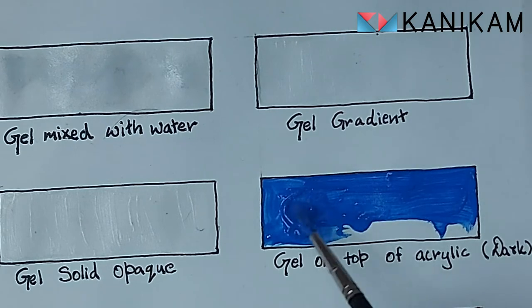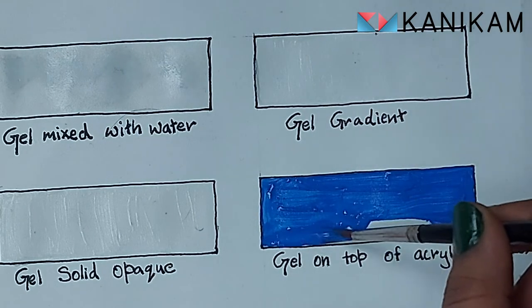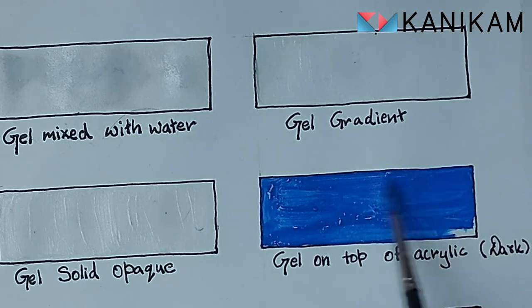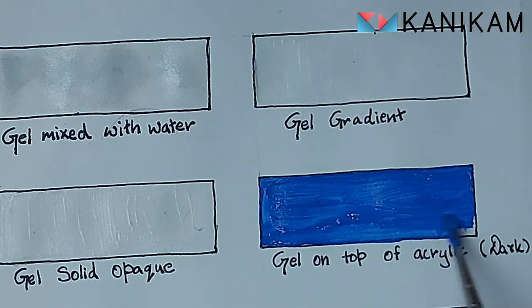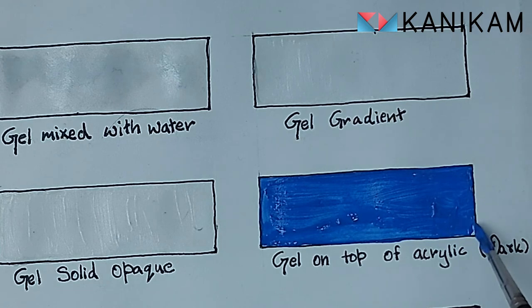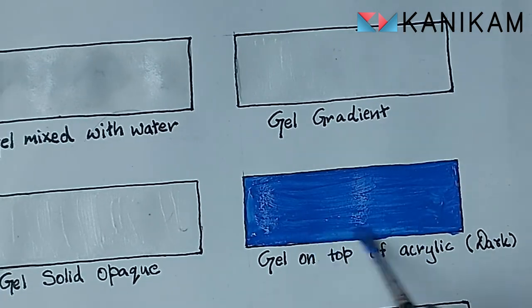This time we will see how the gel reacts on top of acrylic color. I have used Camel acrylic color in cobalt blue. I spread the color evenly on the block — I forgot to record the application of the gel, pardon me for that. I did the same gradient effect. Let's see the result when the light goes off. It is brighter on the darker side than the lighter one.